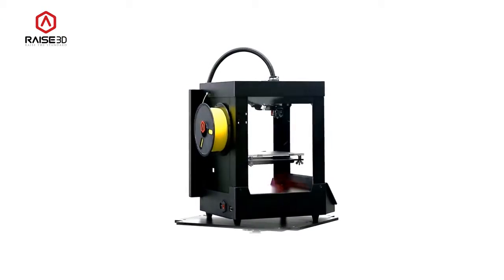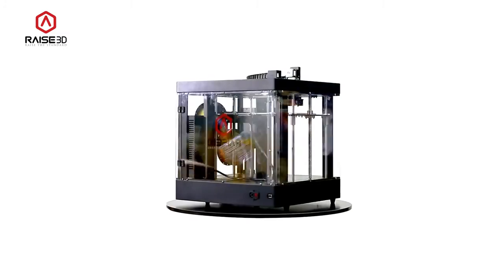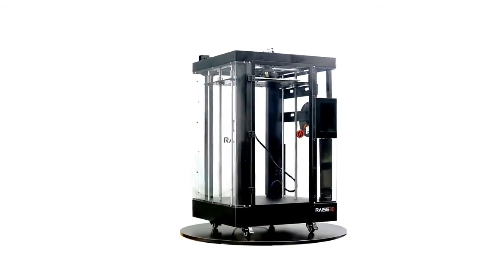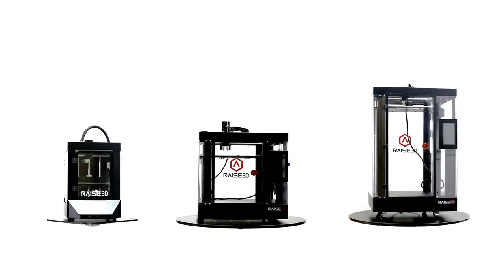We believe our printers are the best FDM 3D printers ever created — a printer designed for serious users. We look forward to your backing and support to make this project happen. With your help, we hope to raise the standard of 3D printing. Thank you!